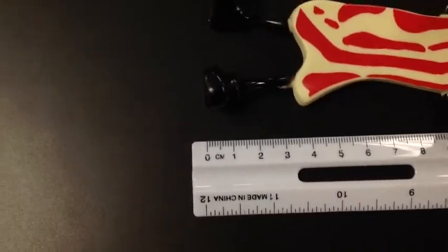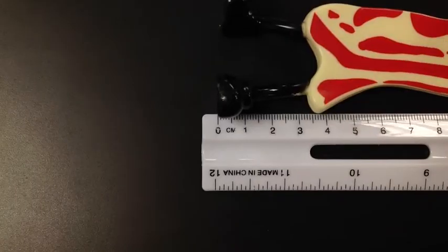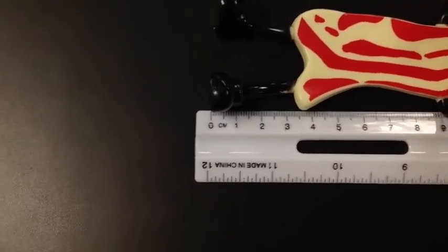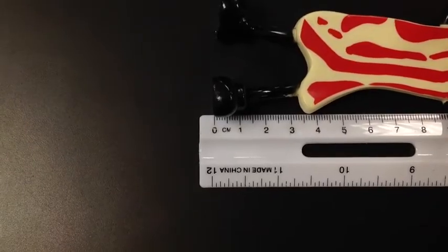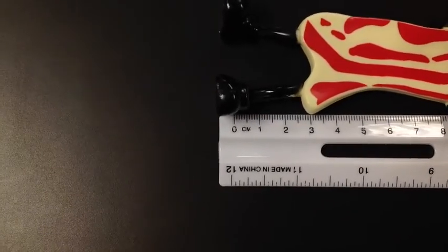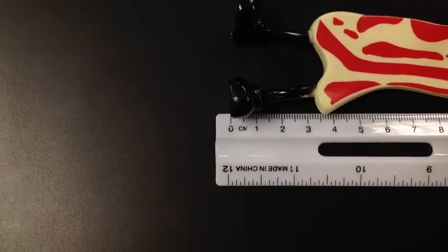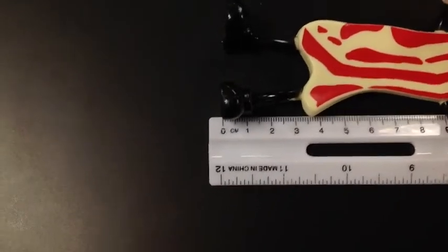When we start our measuring, we need to make sure that we put his feet, or the edge of whatever we're measuring, on the zero line — not at the end of the ruler. If we do it at the end of the ruler you're going to get a wrong and incorrect measurement. So put it at the zero.